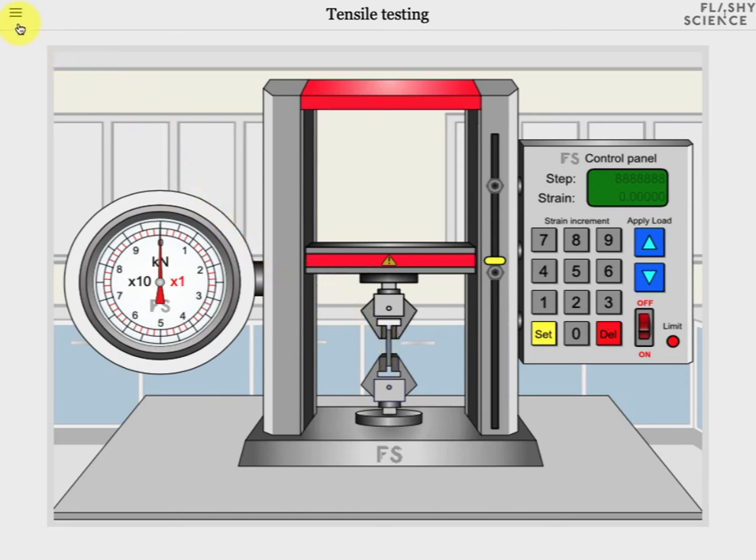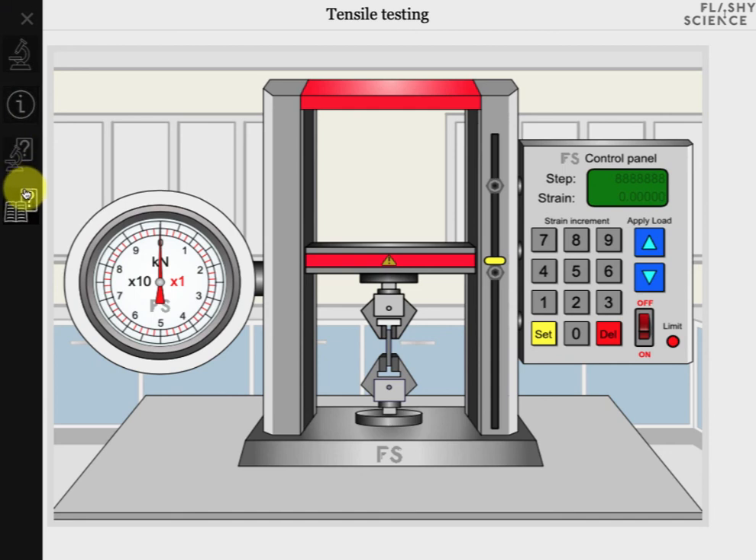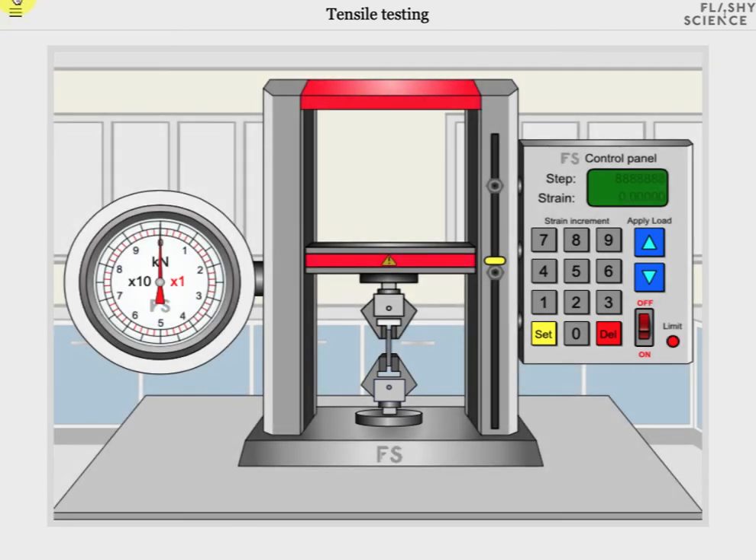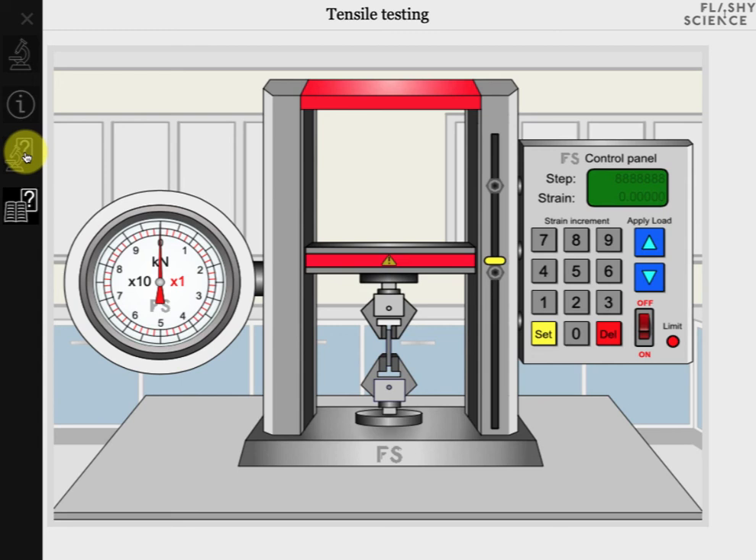The experiment also has additional functionality that you can access via this icon in the top left of the screen. This opens a menu with five more icons. The first icon simply closes the menu again. The second icon returns you to the experiment when you're on a question screen. The third is the click information icon — clicking this will highlight all of the areas on the screen that can be clicked to control the experiment. The fourth icon opens up a screen of questions directly related to the experiments you might have just performed. The final icon opens up revision questions that cover the area of tensile testing more generally. All questions are automatically answered and many contain randomly generated numbers so you can retake them as many times as you like for practice.